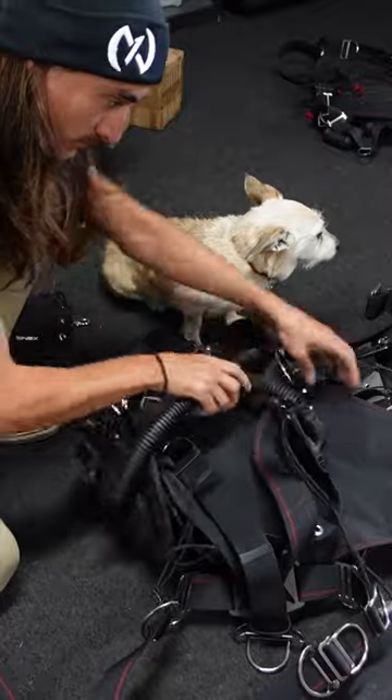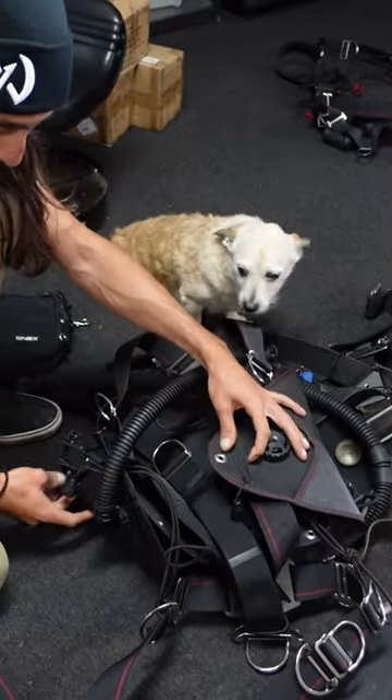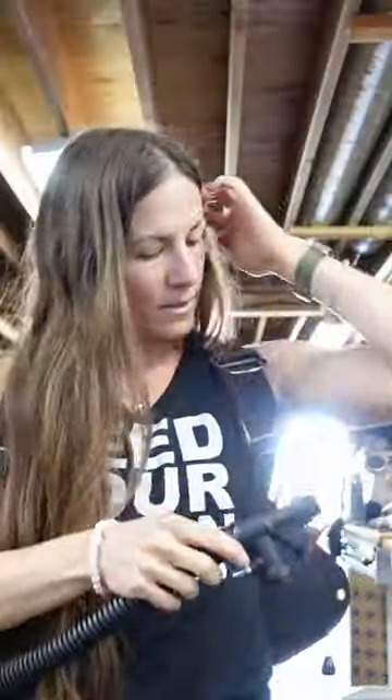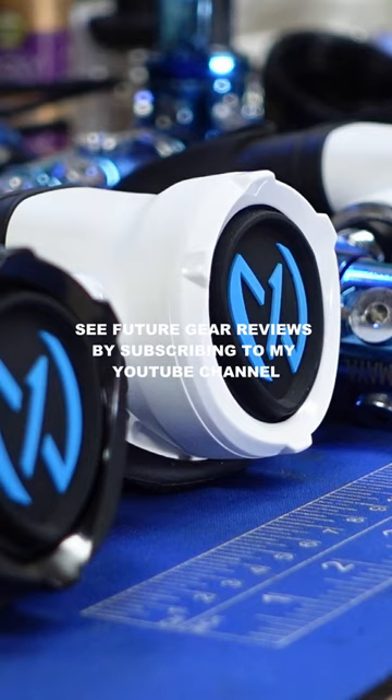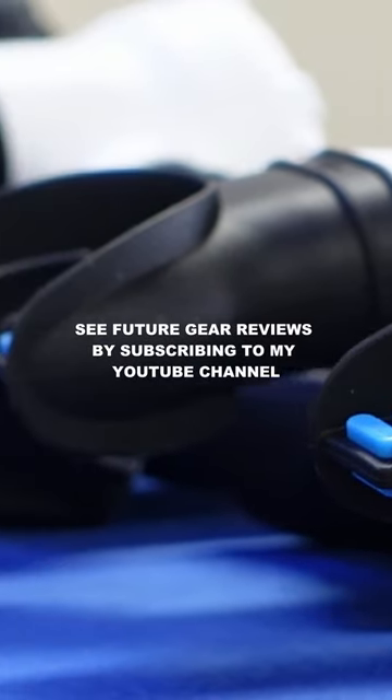All in all, I'm so impressed with this team. They were really knowledgeable and super friendly, and I love that everything is put together in-house in Monterey, California. Thanks, guys! I'll be putting the Nex side mount harness and regulators to the test over the next few months, so follow along as I head back to Mexico — and this time, I'm heading to the caves.